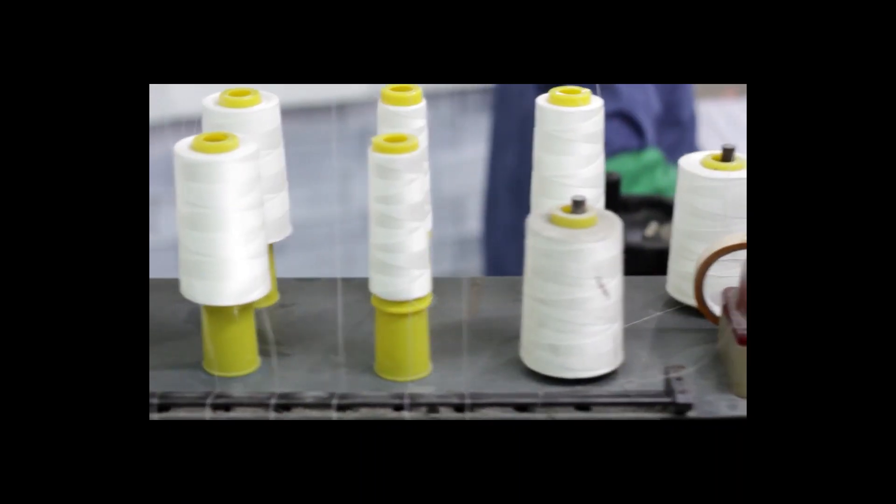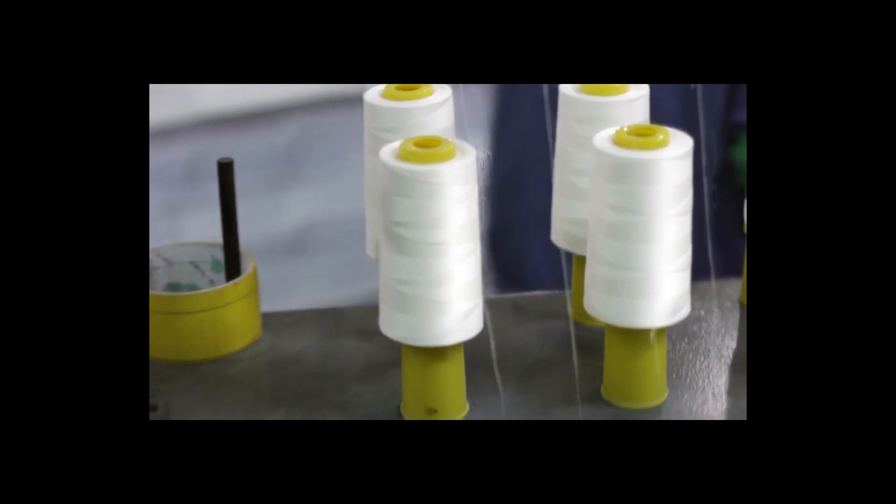Hi everyone. This video will serve as a companion piece to the design restrictions highlighted on our website regarding the binding area and gutter for perfect bound projects. We call this… the Danger Zone.